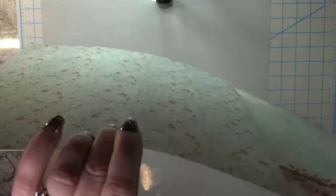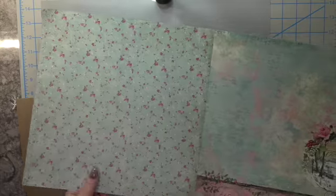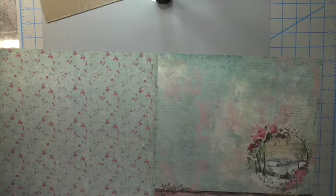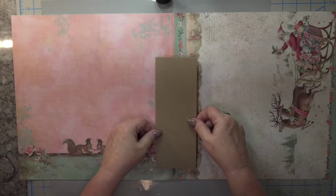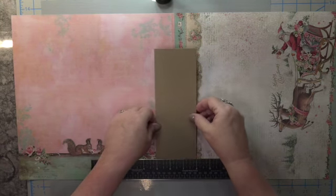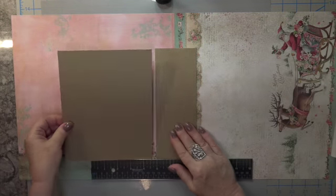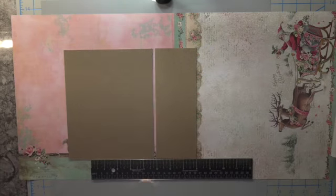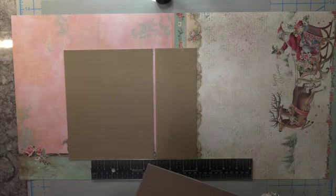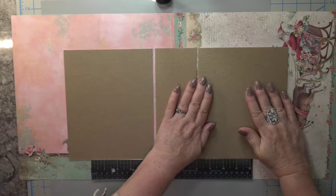I'm thinking about where I want these images to be. I took my ruler, placed it on the bottom, and butted my spine piece right across the ruler so I know these pieces are going to be even. If you've done a few albums, you know it's around an eighth of an inch that you leave between pieces so you can fold it back and forth like an album. Just have your ruler placed at the bottom so it's even.